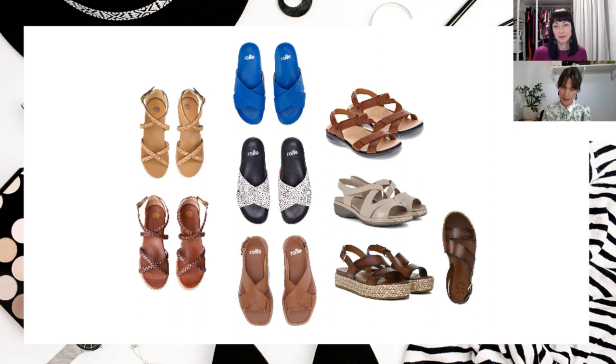I particularly love those Rolly Nation ones at the bottom there. They do have a back strap - the top two are just slide options, but that bottom pair have a slingback sandal option. I particularly love the Baird Footwear ones - I've had my eye on these for a very long time. They're quite rebellious and relaxed natural.